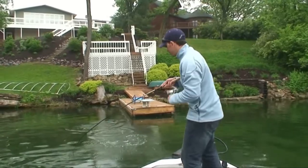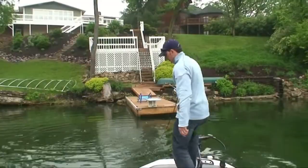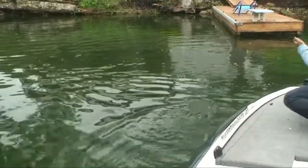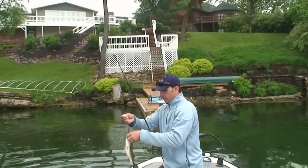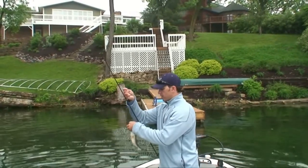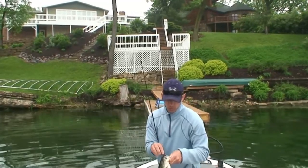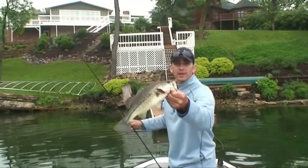Another solid bass, and this worm just works really, really well. This fish is going to wrap up this video, guys. Berkley Power Bait 7-inch Power Worm — one of my go-to baits when I want to put some bass in the boat.